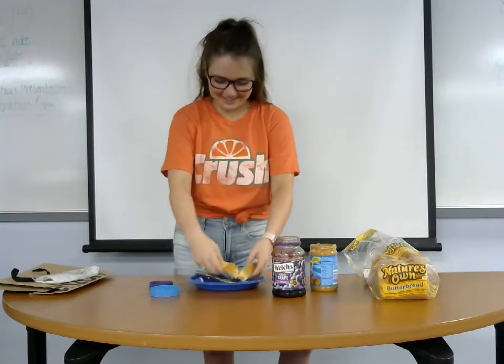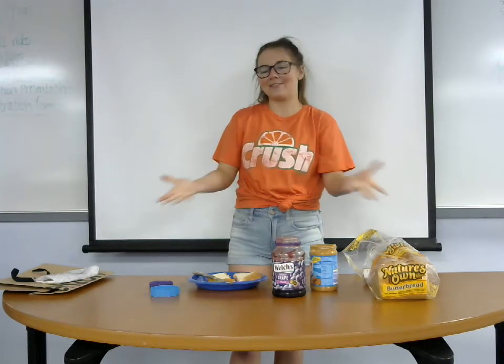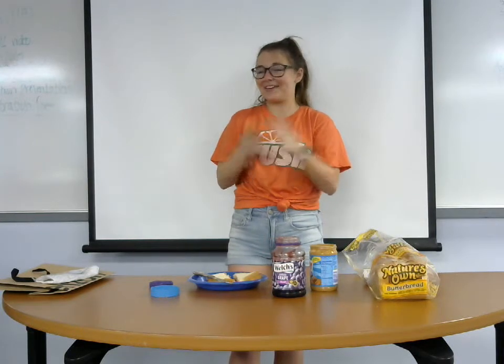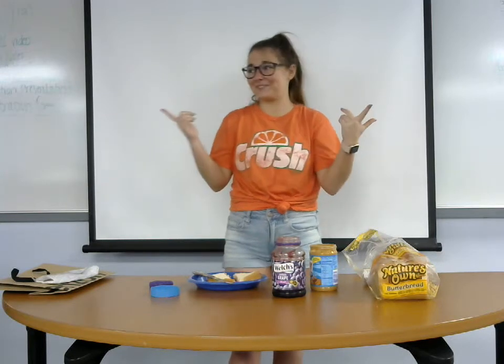Looks great. Today we went over the history of the peanut butter and jelly sandwich, how it actually benefits you, and the steps of making the peanut butter and jelly sandwich. I hope you all thought about that joke — why can't you tell peanut butter a secret? Because it'll just spread.